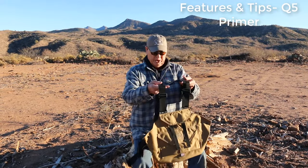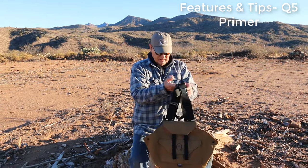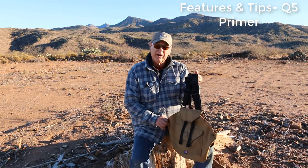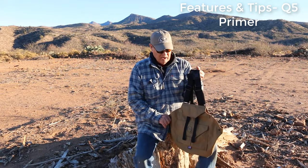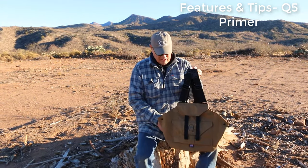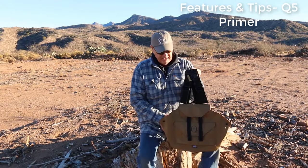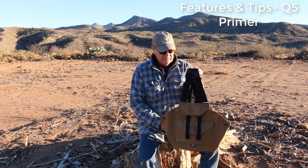A couple of particular things about this pack: it's put together for the ones that don't want to carry a lot of gear. You're going to make maybe a two or three hour round just out from the truck. You're not going to carry a lot of water or dog water or anything like that — all you want is just shell pockets and a bird bag.